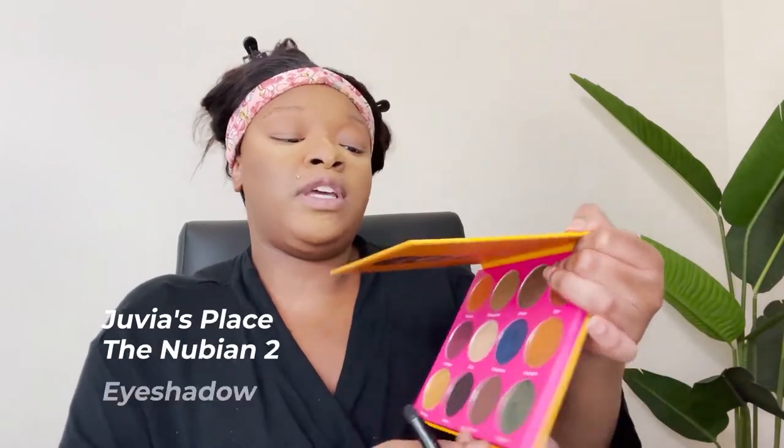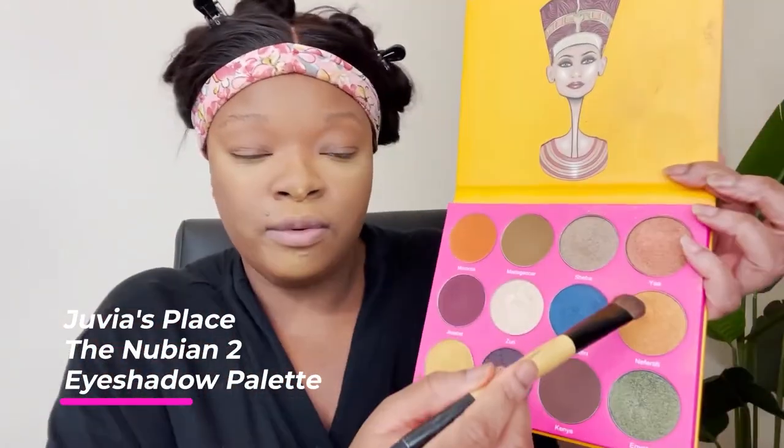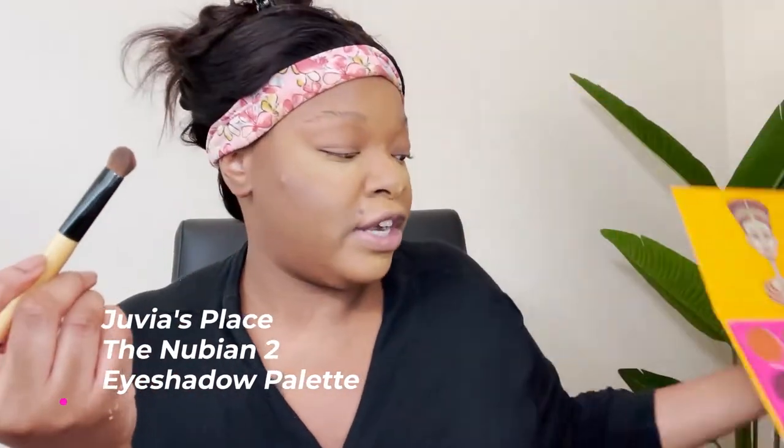So we're going in with the Juvia's Place Nubian 2 palette in the Nefertiti color. I'm using a large brush to cover a large area — it's giving me this orange nude. Then I'm going on top of it with that nice shimmery gold just to make it pop a little bit more. Look at that — I love this orange. Nefertiti is beautiful. I'm just packing it on really good.